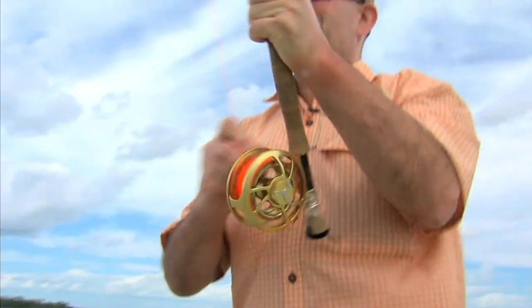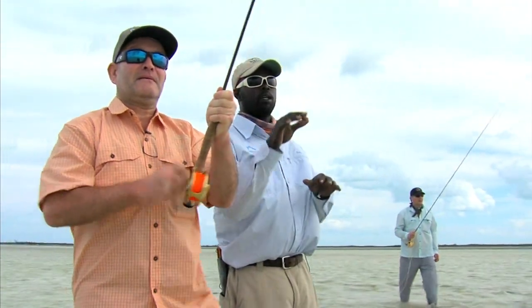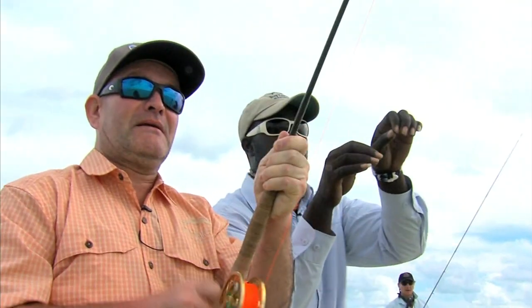If you want to keep it tight, you can always step back — walk backwards and that'll keep the line a little tight. But I always anticipate that run; they can run so quick. Anticipate it and move your fingers. Nice looking fish.